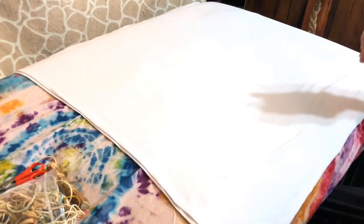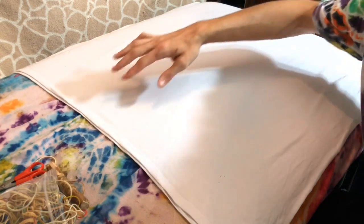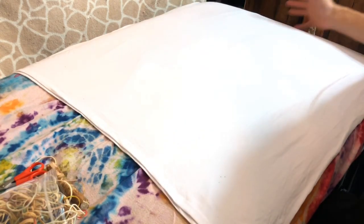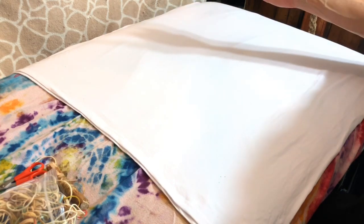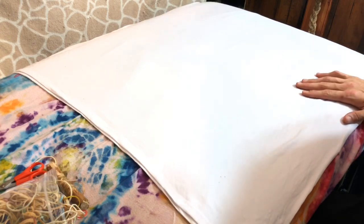Hey everybody, it's Justin from J3 Creations and today we're going to be working on a half mandala on the summer dress. I might do some accordion folding from the top to the bottom just because there will be some space after this half mandala, but let's get started.